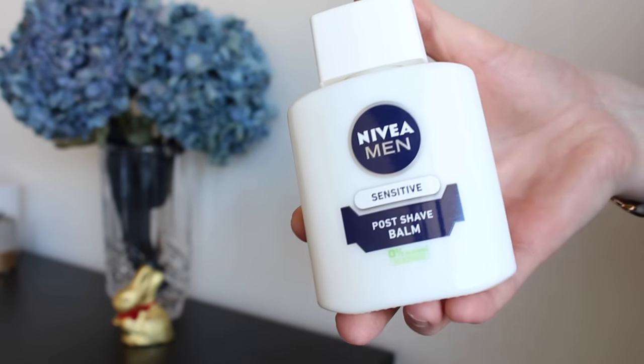I'm going to start out with a base. I'm using my Nivea aftershave post-shave balm — I've decanted it into a little Muji bottle which makes it a lot easier to use since you can just pump out the amount you need. This is just going to help my makeup last all day and give it something to stick to.